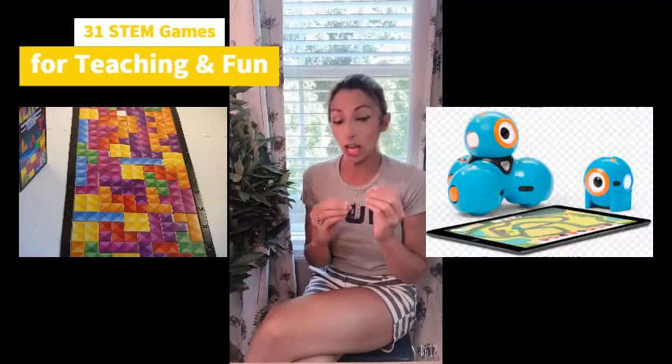Hello, welcome back to Easy Codes for Kids. My name is Stephanie Sutton. On July 4th and 5th of my giant July STEM game review, we are going to be talking about Tetris puzzles — physical puzzles made from that awesome game — and we are also going to be talking about Dash and Dot robots.